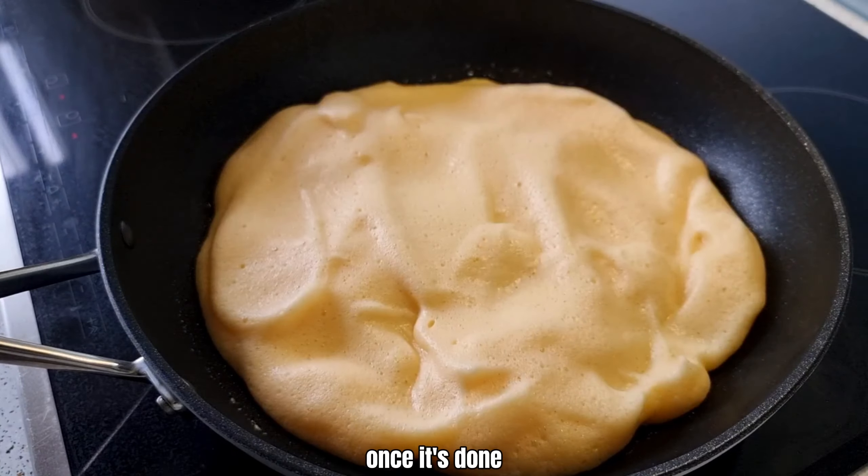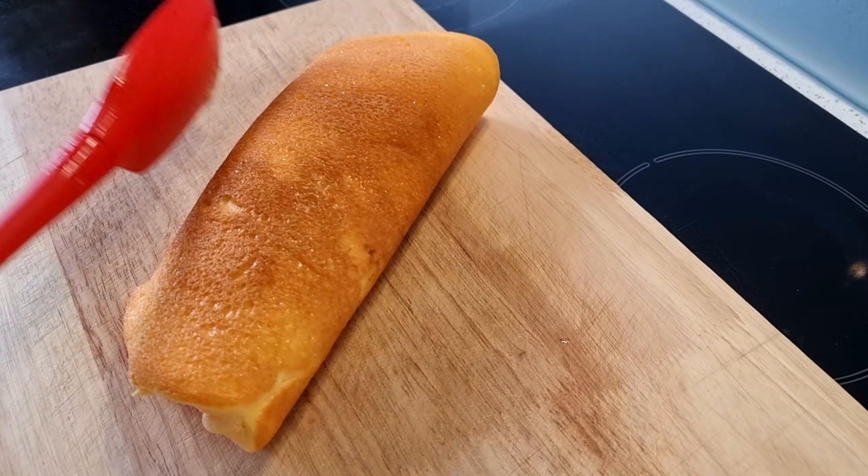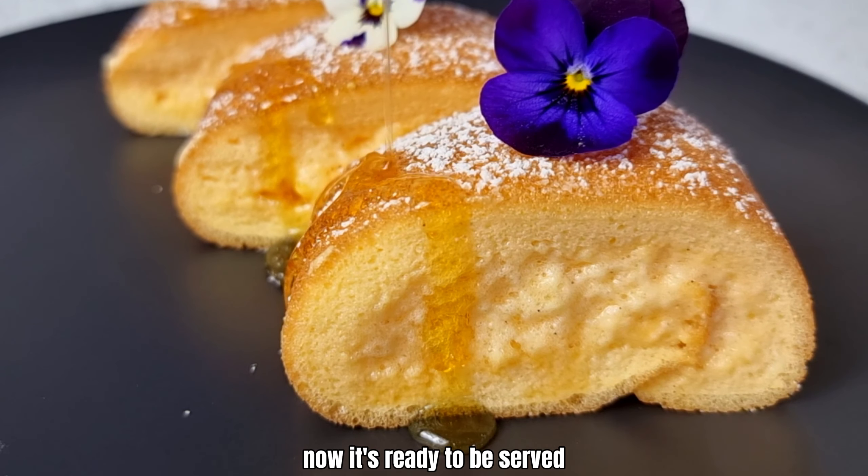Once it's done, you can roll it like this. Look how fluffy it is. Cut it open, then sprinkle some icing sugar on top and drizzle a bit of honey over it. Now it's ready to be served.